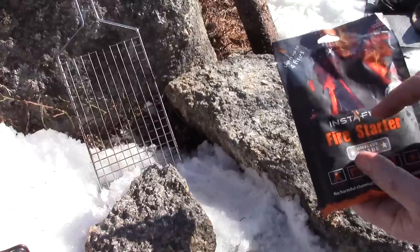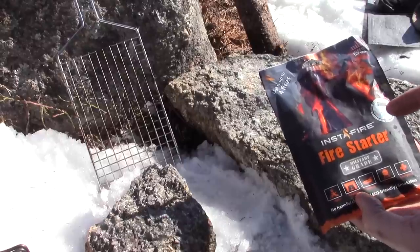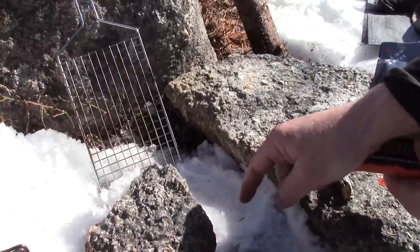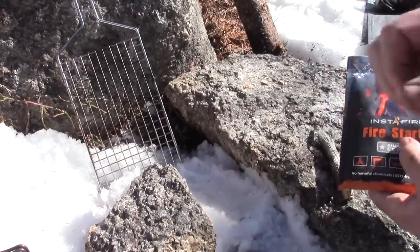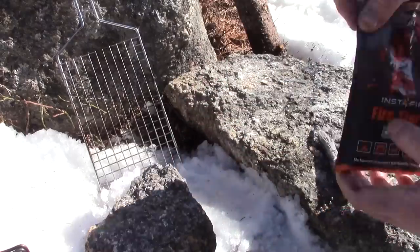From my experience, I already know this is a good fire starter — I have used it before and it will start fires quite well. One thing to note is that when it starts to burn through, you often have to stir the little pile around to expose unburnt areas, otherwise a crust of ash will form over the top and start to smother out the flame.